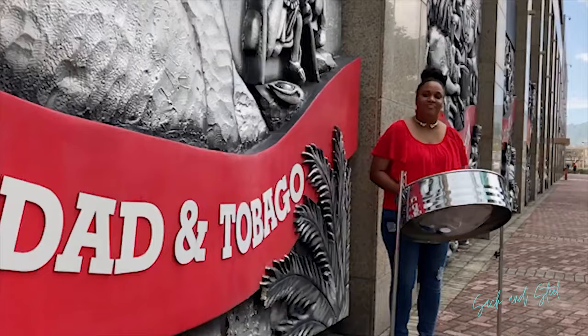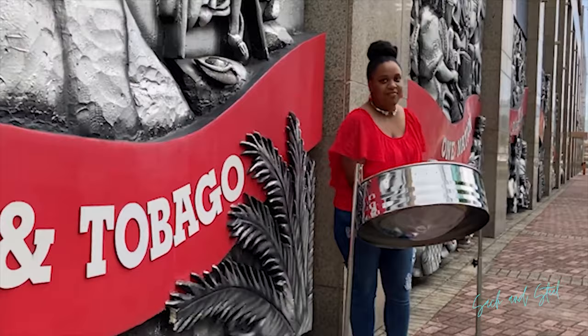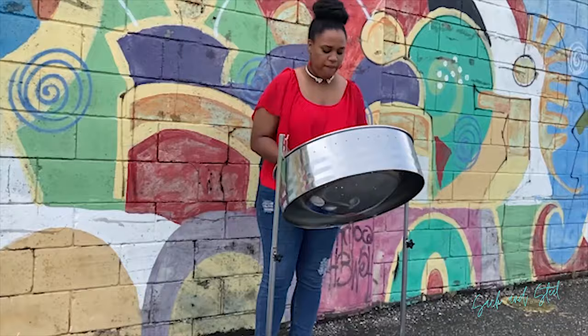And from here we go into the chorus. This line is F, D, F, and D, F.